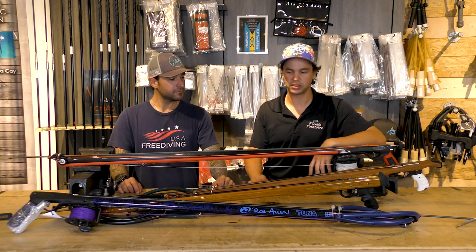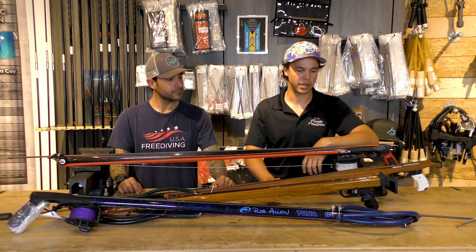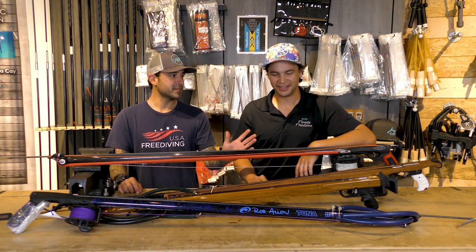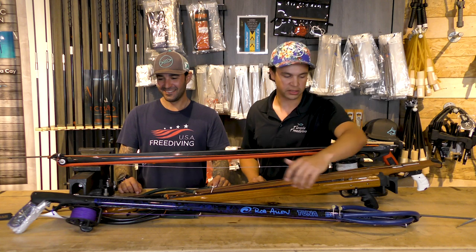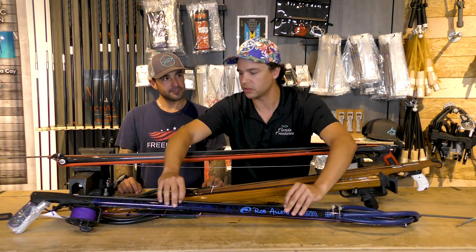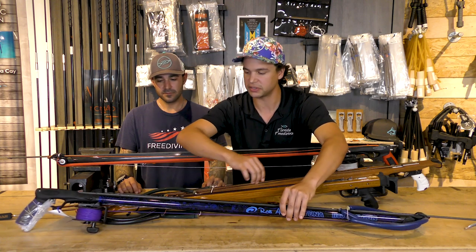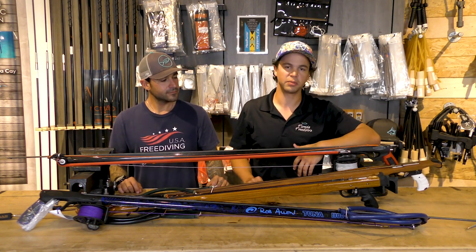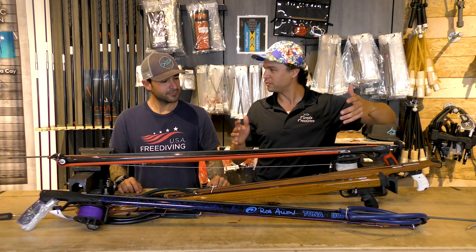They're very basic for what they are — you can get a pretty simple off-the-shelf model. This is the Rob Allen Tuna, one of the more popular guns that we sell in the shop. A lot of that has to do with everybody here shooting Rob Allen. This is just to run through some features on a typical rail gun. You have an aluminum barrel between the handle and the muzzle — this barrel section is all aluminum, extruded, the same shape all the way through, basically a pipe. What makes it a rail gun is it has a track built into the top that the shaft sits into, helping guide and support the shaft along the whole length of the gun. Up front you typically have a fairly basic plastic muzzle — glass-filled nylon.